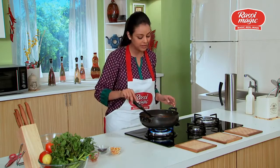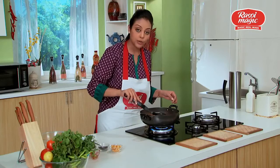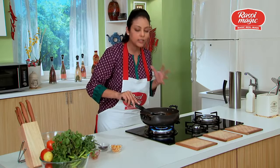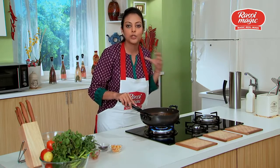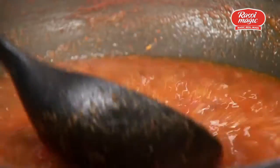The misal rasa will be ready. As you can see, this pre-mix has sprouted moth beans, which makes it really convenient because we don't have to sprout the beans at all — they just come pre-mixed in the packet.